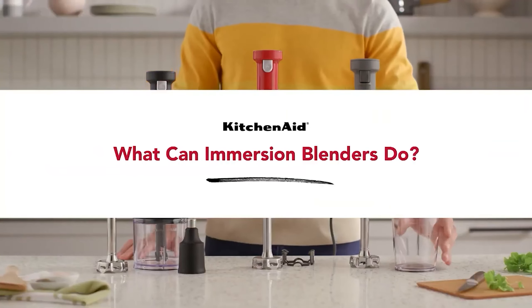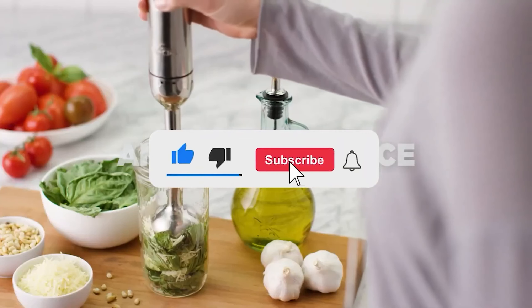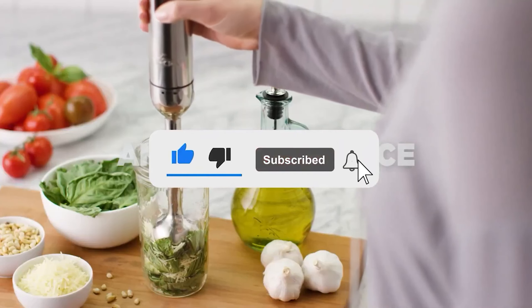Let me know in the comments which immersion blender is your favorite. If you found this video helpful, give a thumbs up and subscribe to my channel for more product reviews and recommendations. Thanks so much for watching, and I'll see you in the next one.